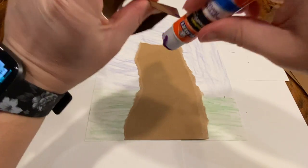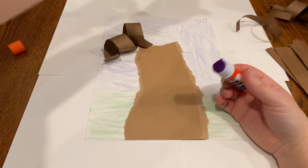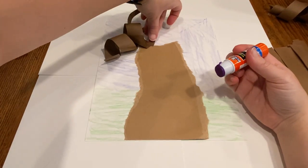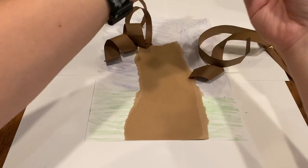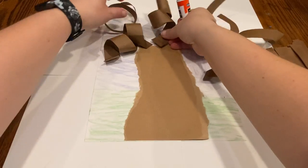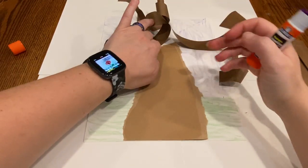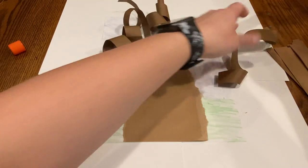Now I'm gonna put a little glue on one end here and glue my tree branch on. I've got a few of these twisted, so I am just gonna get my tree branches on. Oh, that one fell off — I'll remember to press down firmly so that things stay glued.